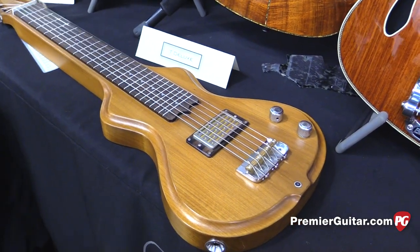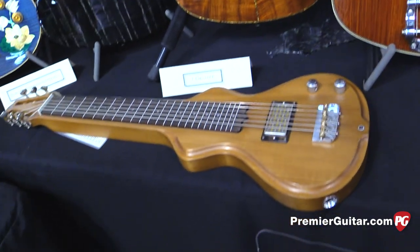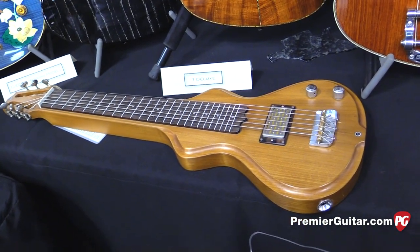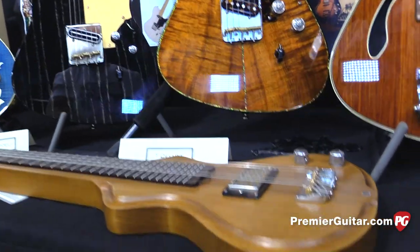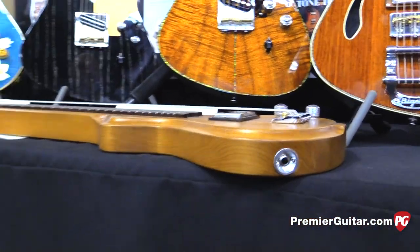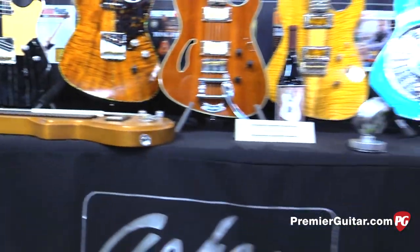Robert Randolph was here yesterday and he plugged it in. After 10 minutes, he stopped and goes, 'Man, is this a hollow lap steel?' I said no, it's just this tempered basswood. So it gives it more of an open sound. He was saying, 'Man, I've been looking for like a 335 semi-hollow body lap steel vibe and this has got it' — even though it's not hollow. So you're a basswood convert.